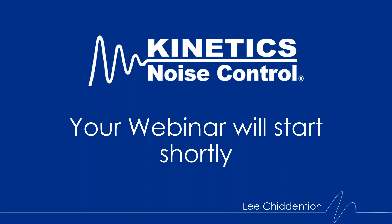Good afternoon everyone. Welcome to today's webinar. I appreciate everyone's time as always. We are excited to release two new products here in the HVAC market and we're just going to give you a brief overview of those two products today.